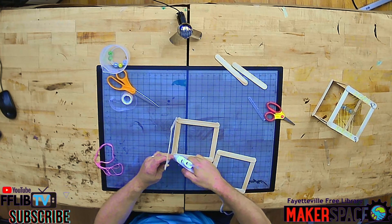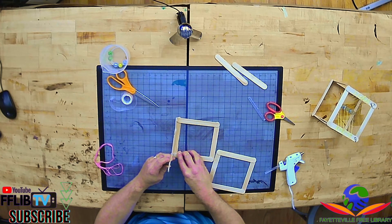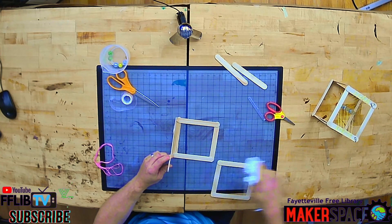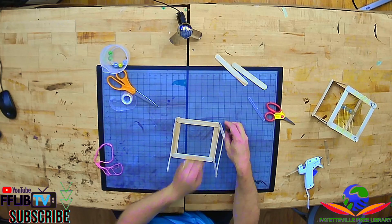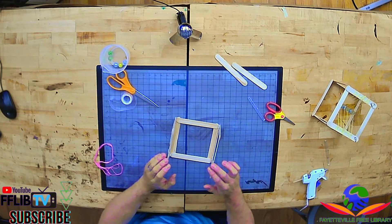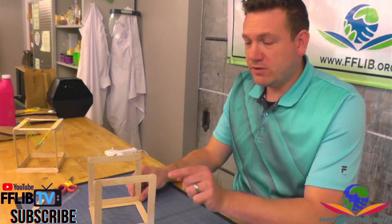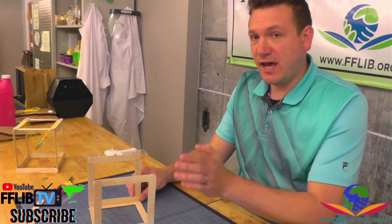This step you might need to have a parent, friend, or sibling help you out with gluing, because it'll take a second to dry even with hot glue. Now with our sides up, let's go ahead and create a brace using the last two popsicle sticks to connect the two sides together.